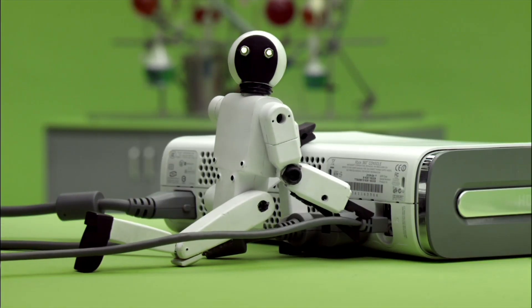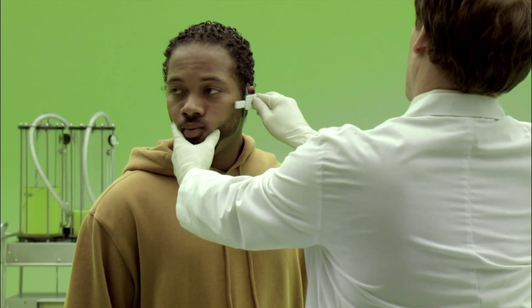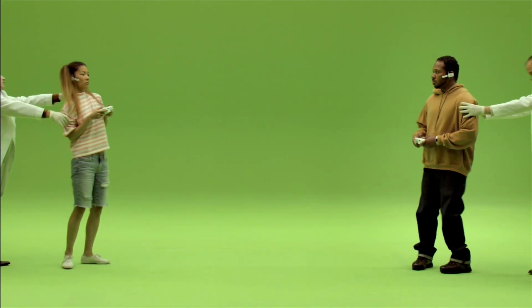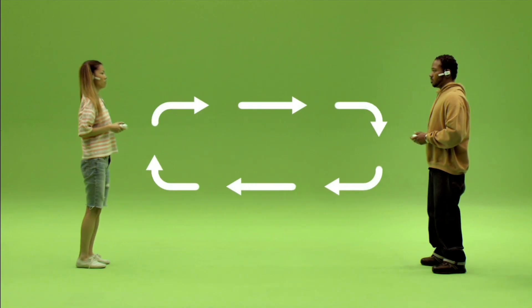Initiate global connection. Now playing online.